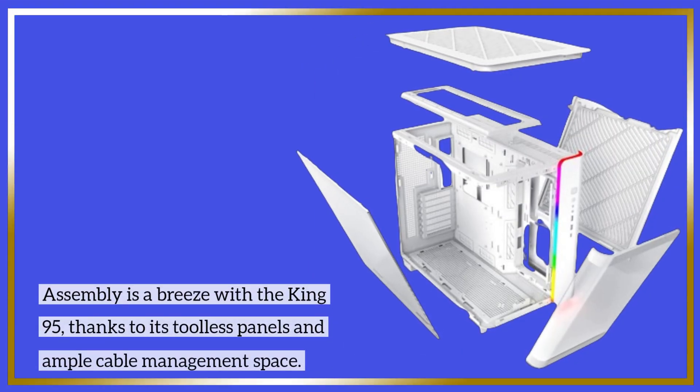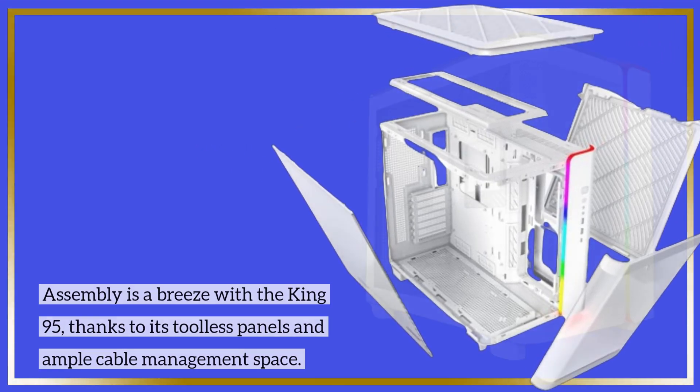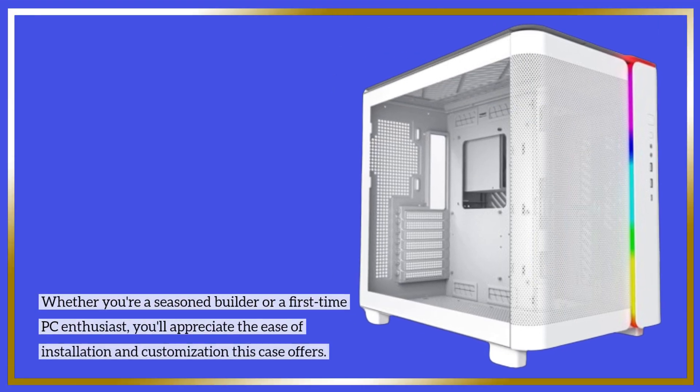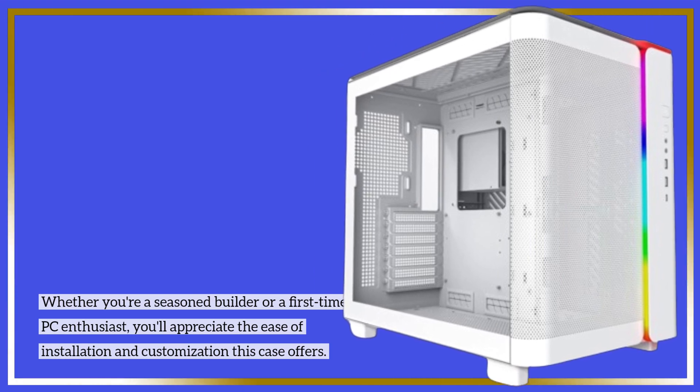Assembly is a breeze with the King 95, thanks to its tall panels and ample cable management space. Whether you're a seasoned builder or a first-time PC enthusiast, you'll appreciate the ease of installation and customization this case offers.